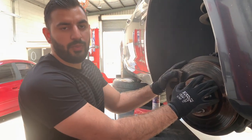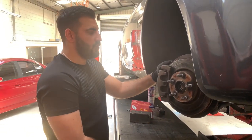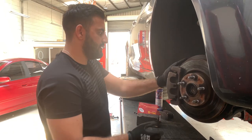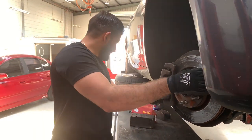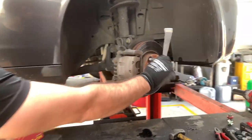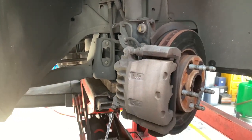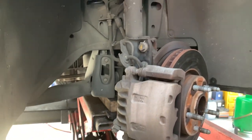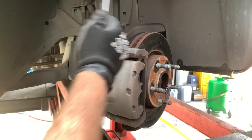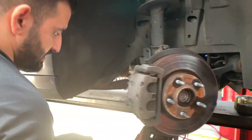We are going to do a brake pad replacement on a Holden Commodore or a Chevrolet. What we are going to do is take the wheel off and then undo these two bolts — or one bolt — to take the caliper top off. We need a 12 mil spanner.